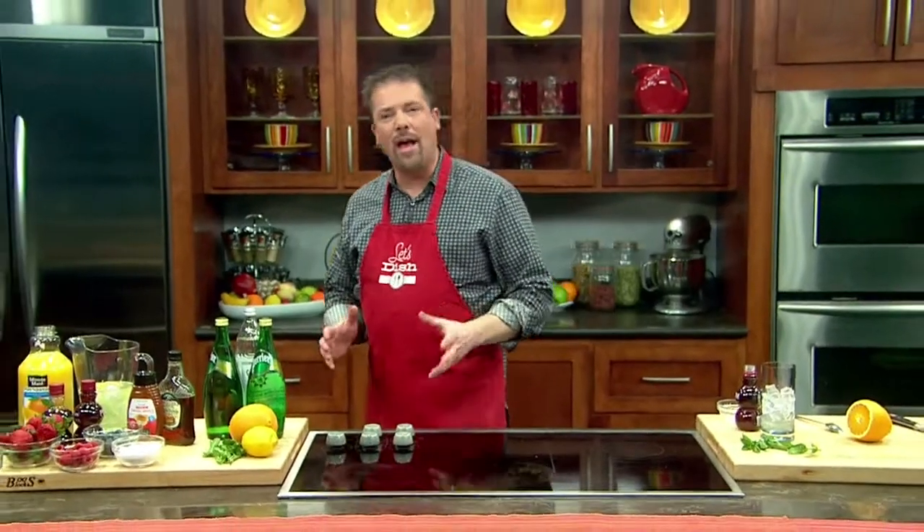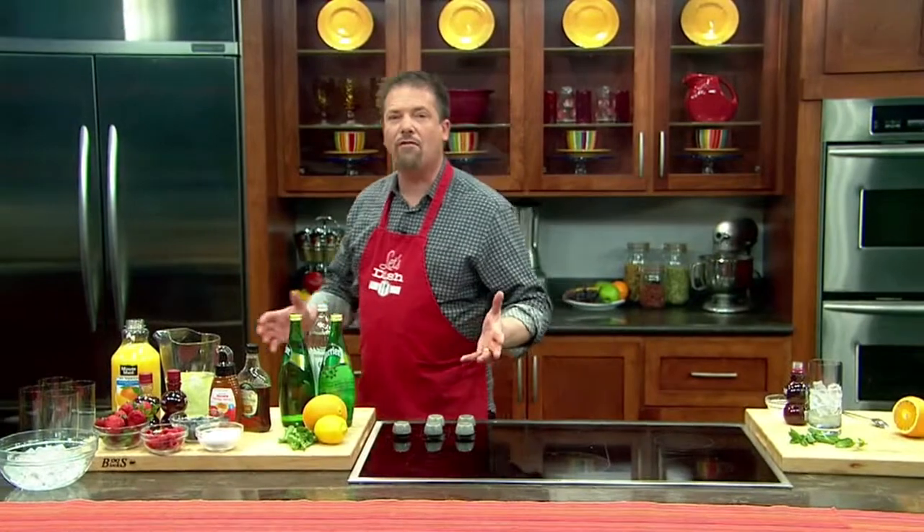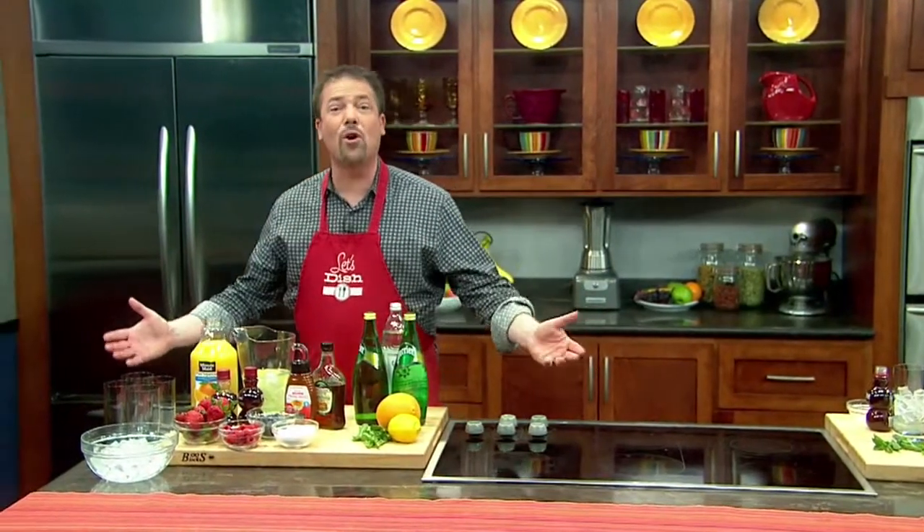This is a neat idea: a do-it-yourself soda bar. Instead of serving soda at your next get-together, try offering a do-it-yourself soda bar instead. It's a lot of fun, and people can experiment with what they want.